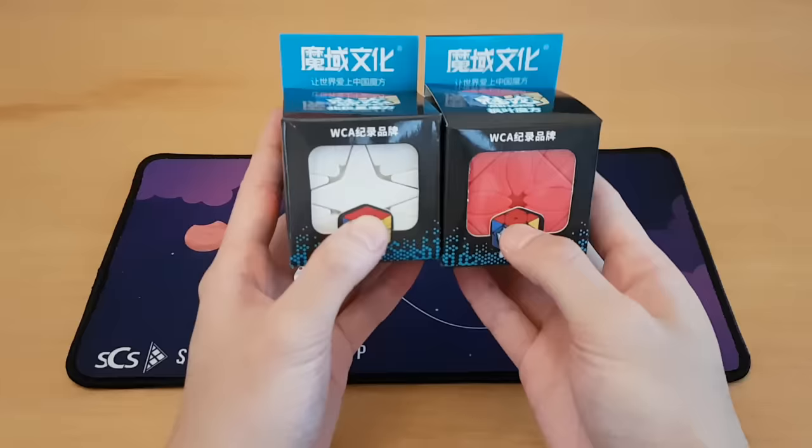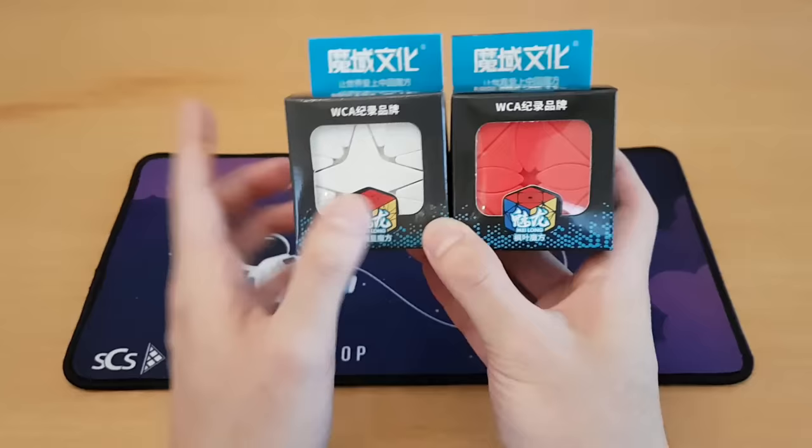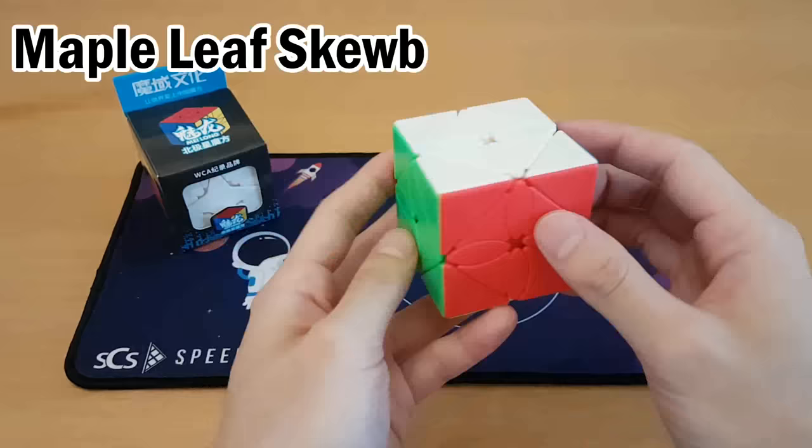These all have names — I don't know their names, just check on SpeedCube Shop and use the discount code JPERM. One of these I think is the Polaris cube and one is a maple leaf cube. I'm going to guess Polaris because it looks like a star, and maple leaf.